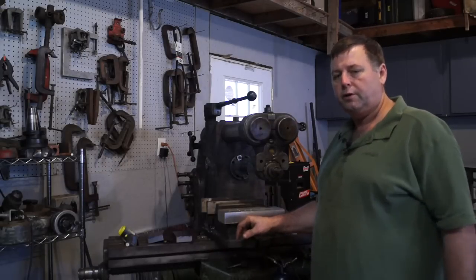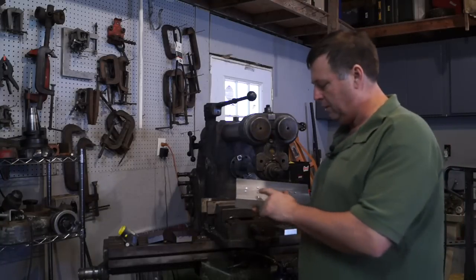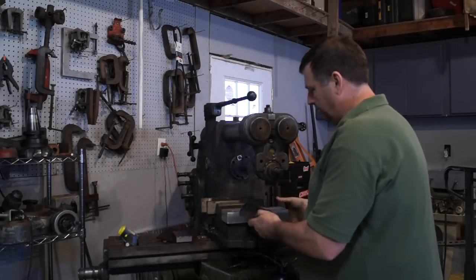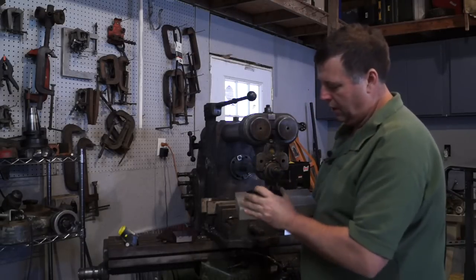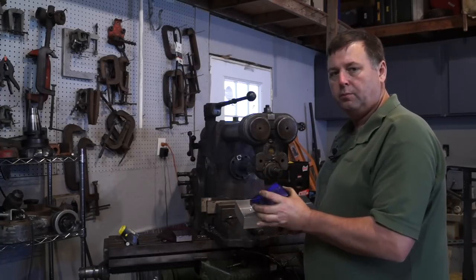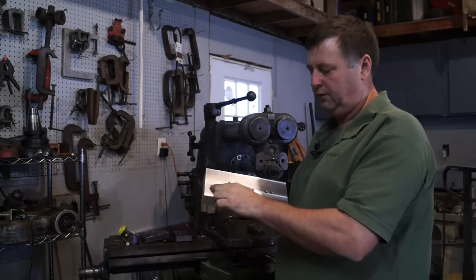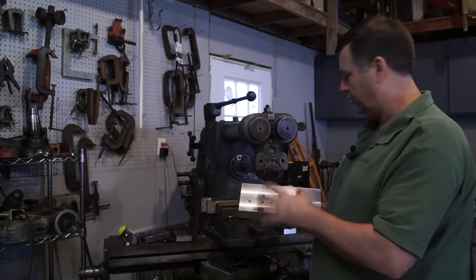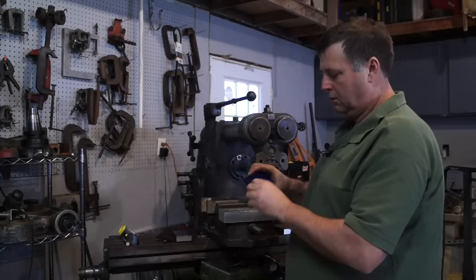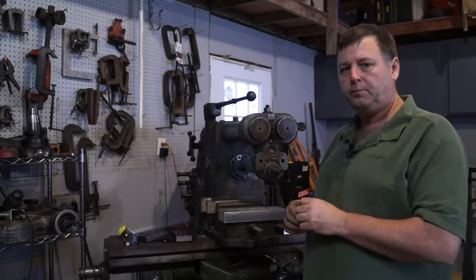Okay guys, we're over at the Kearney and Trecker and what we're going to do here is we've built this little fixture. This fixture is going to be able to go back and forth between the mills. What it's allowing me to do is when we need to cut these angles - this is just going to be the rough cut - it will allow us to position the blocks parallel with the saw cut, so we can cut our 30 degree angle and our 45. The fixture has one setup for the 30-60 and one for the 45, and we'll bolt it down with some 3/8 shoulder bolts for a good tight fit to position the part correctly.